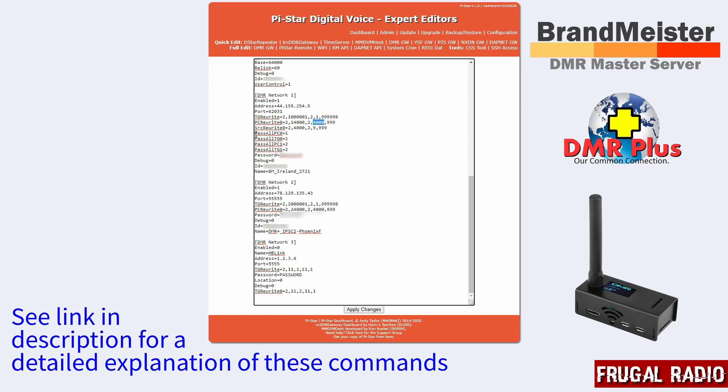The Pass All PC and TG commands are just there as a catch-all. So if I type in any BrandMeister talkgroup number — for example the UK reflector 2350 — technically 2350 doesn't match the rule looking for a seven-digit ID starting with 2, and it's only four digits so it doesn't match that rule either. It falls into the catch-all, so it just gets put through to the BrandMeister network.